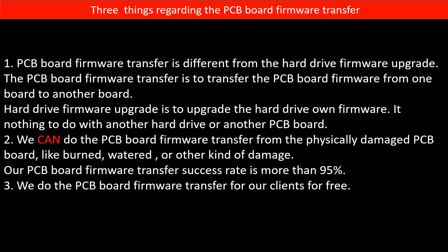Regarding the hard drive PCB board firmware transfer, we have three things to mention. First, PCB board firmware transfer is different from a hard drive firmware upgrade. The PCB board firmware transfer is to transfer the firmware from one board to another board, whereas the hard drive firmware upgrade is to upgrade the hard drive's own firmware — it has nothing to do with another hard drive or PCB board. Second, we can do the PCB board firmware transfer even from a physically damaged PCB board, like burned, watered, or other kinds of damage.